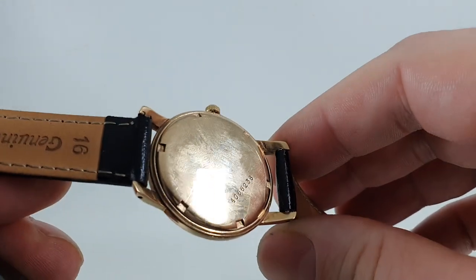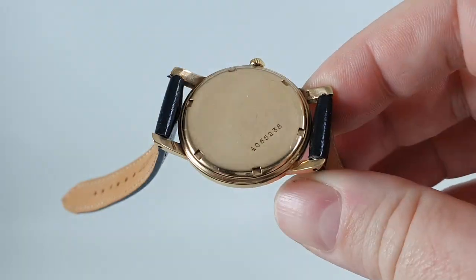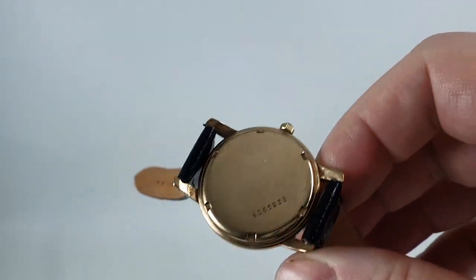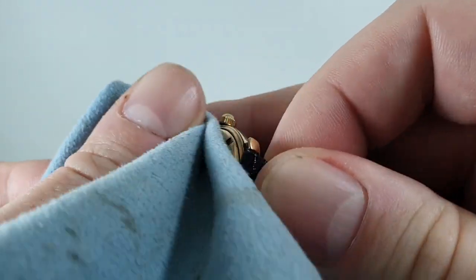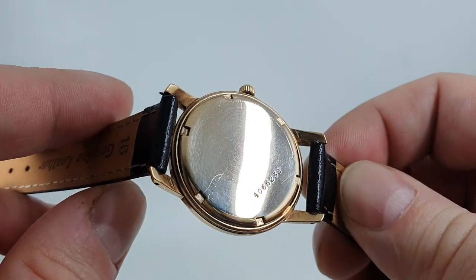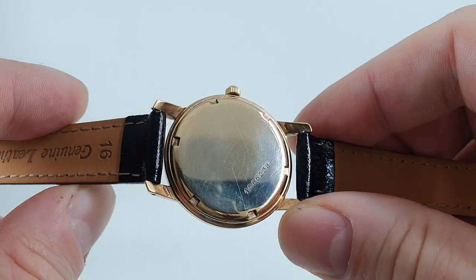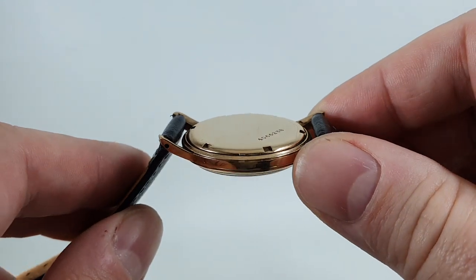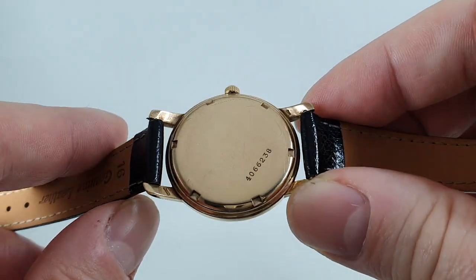Now you can see there are some very light tool marks along the foot — let's just give that a clean. Not been engraved on the back, just some very light slip marks with the tool. You're better to open gold case backs with a rubber ball every time, because that way if it does slip, it doesn't damage anything.